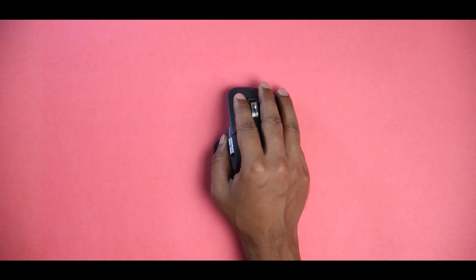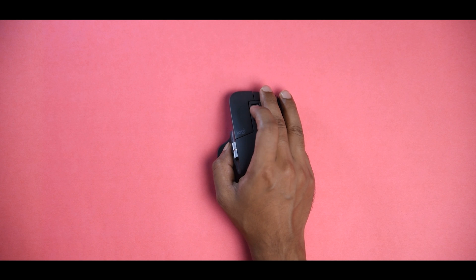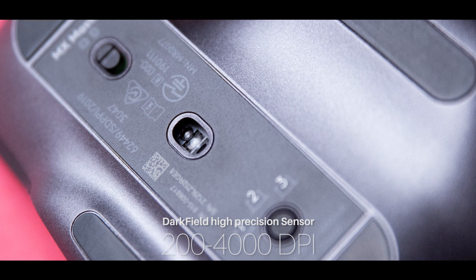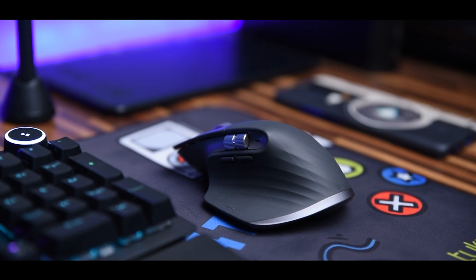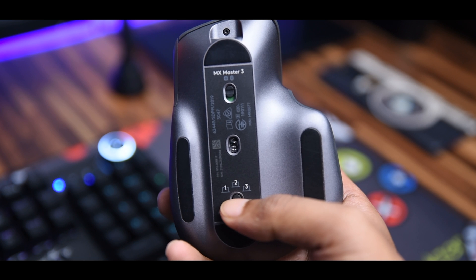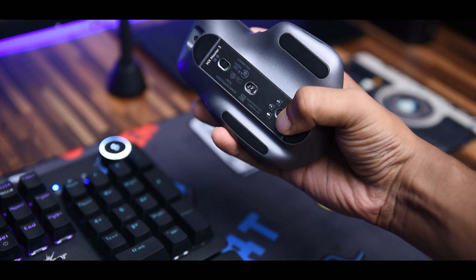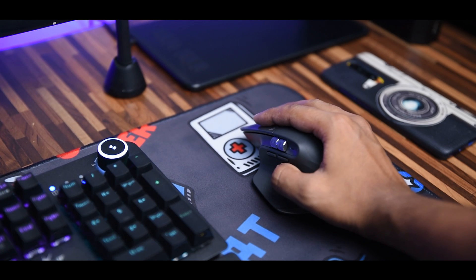Moving away from the regular mouse may seem odd for the first few days, especially the hump; however, the ergonomic design makes it much easier to use. Other features include the thumb wheel, USB-C port, 500mAh battery, and dark field high-precision sensor. The MX Master 3 can be paired with up to three devices simultaneously — you simply press this button on the bottom to switch. If you have a laptop, tablet, and desktop, you can use one mouse for all of them.